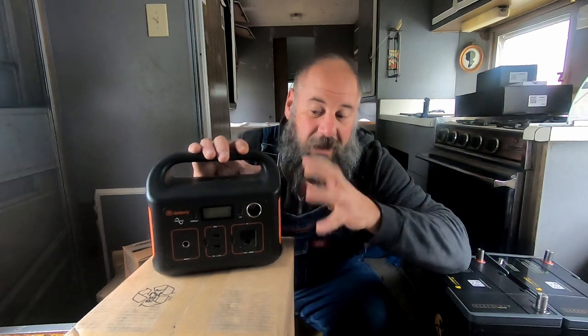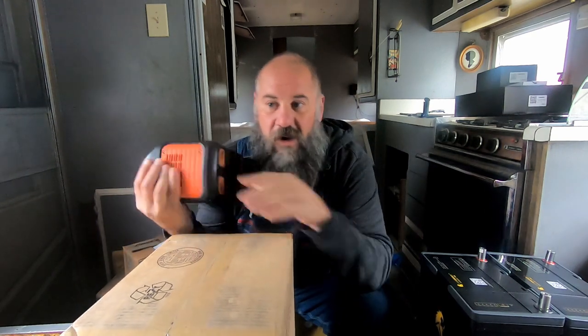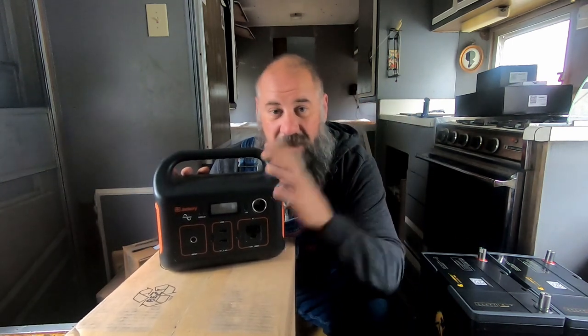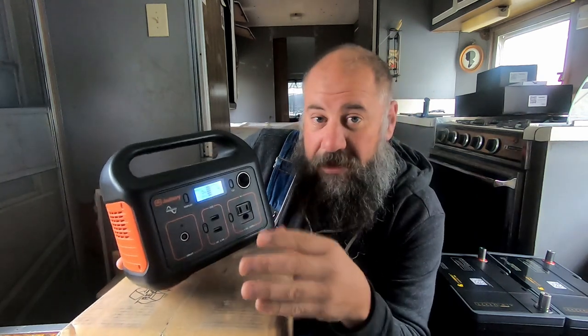I've run my computer system for close to 3 hours off of this system alone. I don't have a regular computer system — I had a full tower desktop, a monitor, and powered PC speakers with an 8 inch subwoofer, so it wasn't taking a small amount of power. It ran that for 2-3 hours, which was great. When my battery bank in the truck got super low and I feared damaging my batteries, I'd switch to this and get an extra 2-3 hours of editing, rendering, and uploading time. This is a long-term review of the Jackery 240.